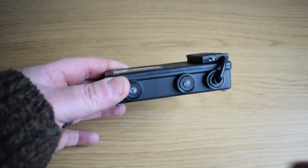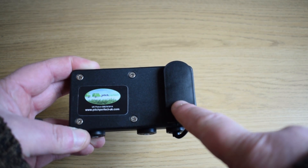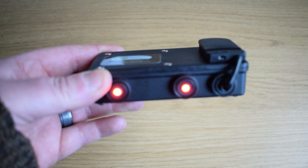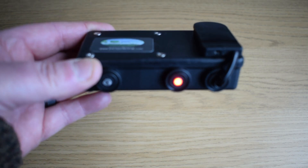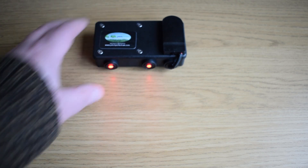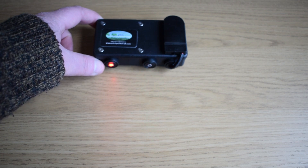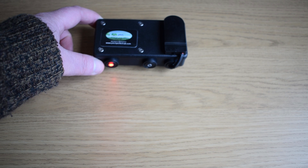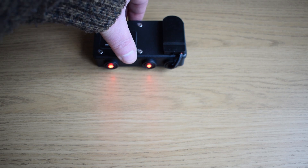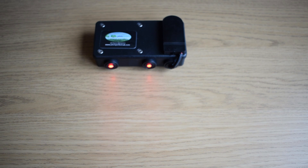This is the leveling device. As you can see it's got two LED lights on the front. The two batteries go in this compartment and there's a switch on the side that turns the LED lights on. If it's on a flat surface it's level — my desk is level, great! If you tilt it up on one side you'll see one light goes off, meaning you need to raise that side of the caravan. Tilt the other way and the other light goes off. When it's completely level, both lights come on.